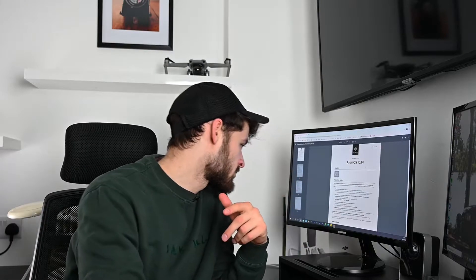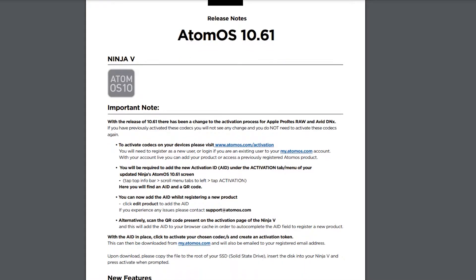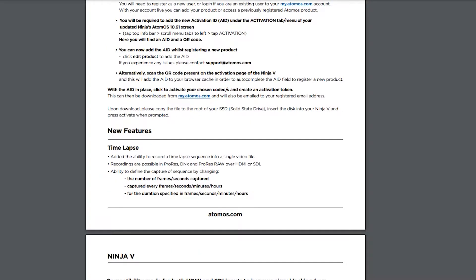Looking at the Atomos 10.61 firmware update, if we scroll down to the new features, the biggest thing here is the new time-lapse feature. The beauty of this is it actually allows you to record time-lapse sequences into a single video file, which is really nice and saves you quite a lot of time in post-production having to put together a time-lapse of images. The other great thing is it allows for super high-res time-lapses, because you can record them in ProRes, DNX or ProRes RAW over the HDMI or the SDI, so that's super high-quality time-lapses.